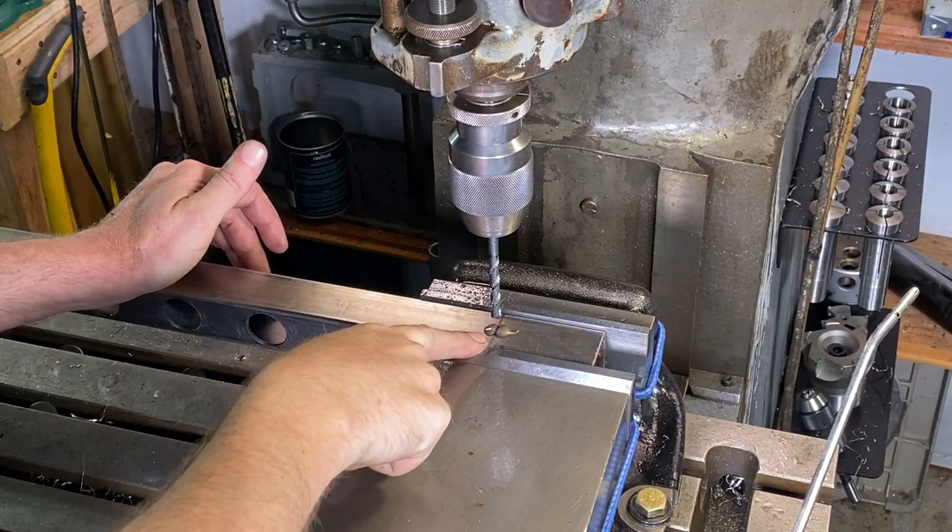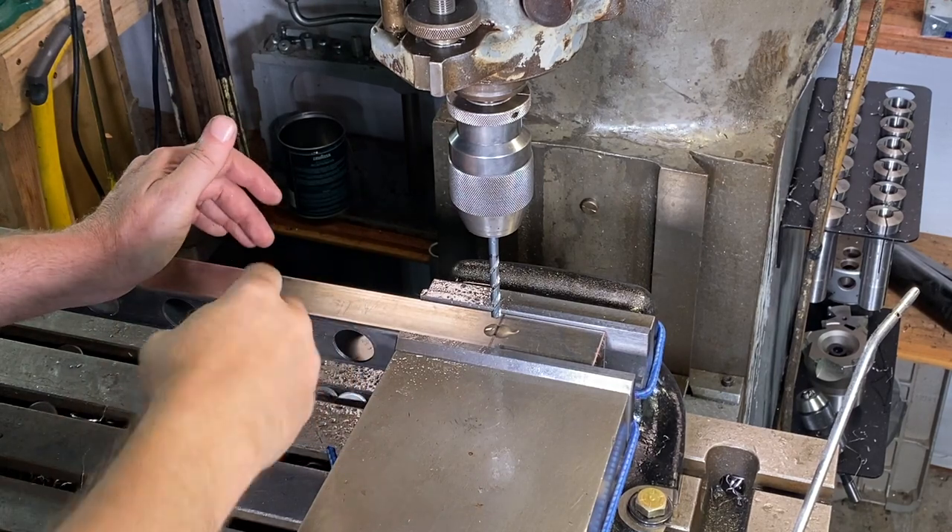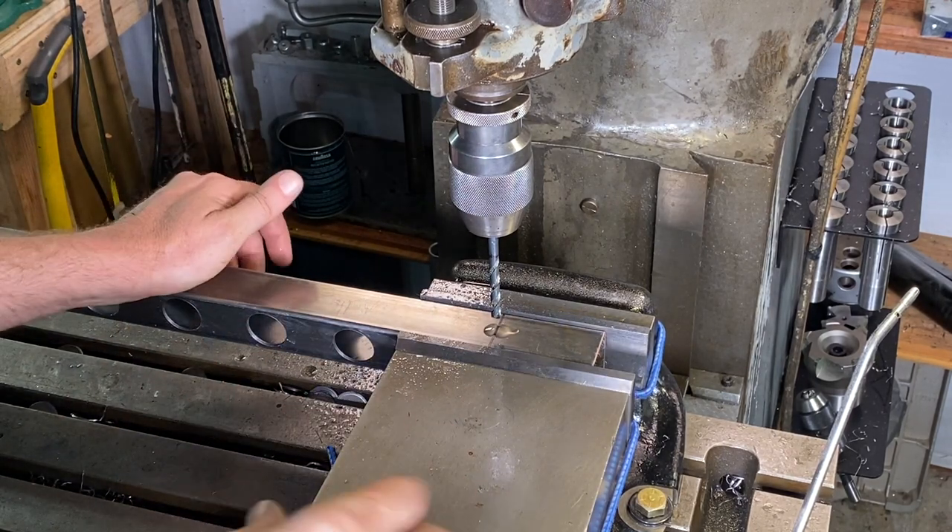Now I'm drilling some 1/4-inch holes right through the sidewall here, and this will enable me to attach the tubing to the 1/2-inch plywood.